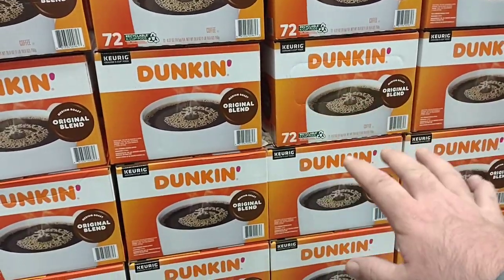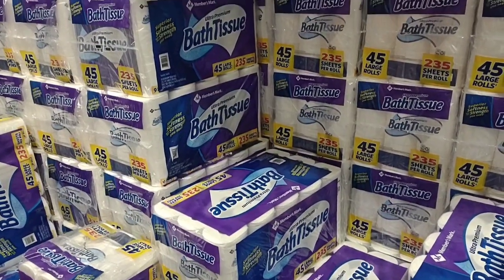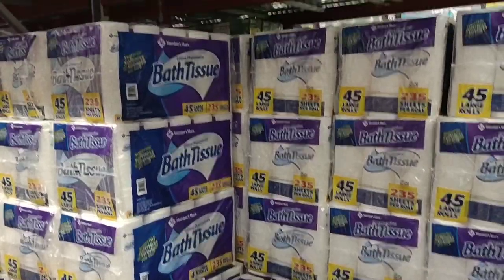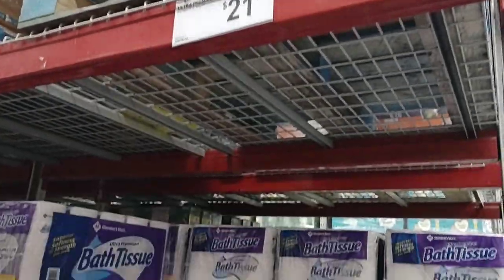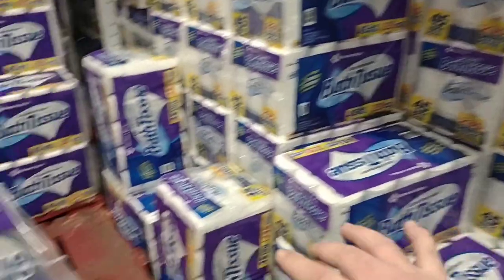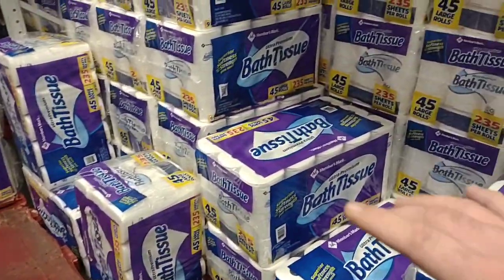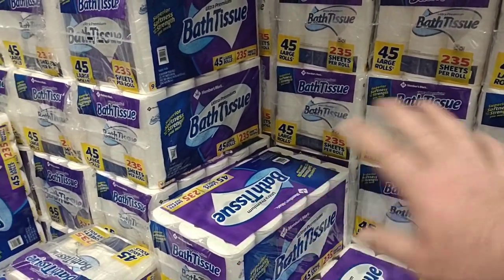Over the last month or so we've gotten comments that some Sam's Clubs across the country have gone up in price on the toilet paper. Remember Smart Toilet Paper? $21.78 still here at ours. Some people are saying it's close to $23 at theirs. I'm going to go ahead and buy some — we don't really need it right now, but chances are by next time I get back here this will probably go up in price.